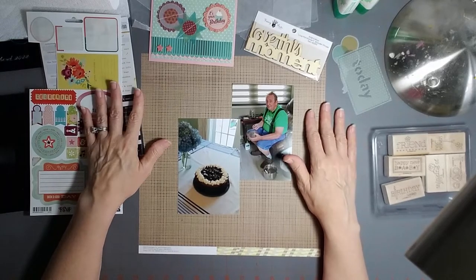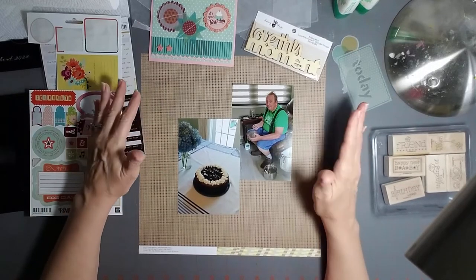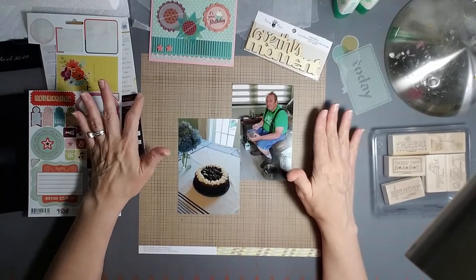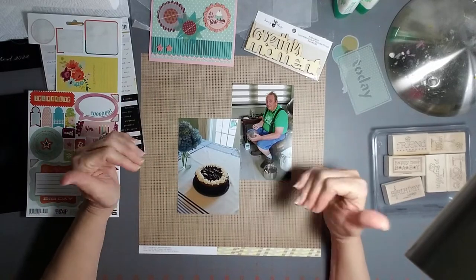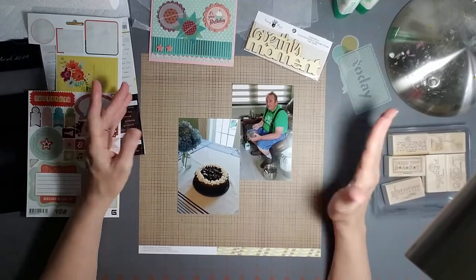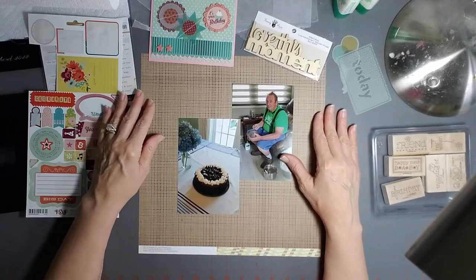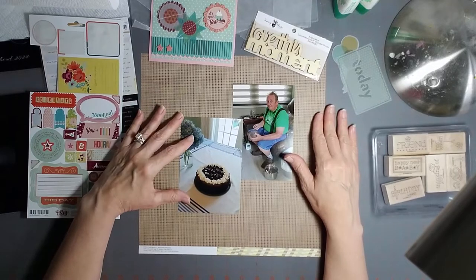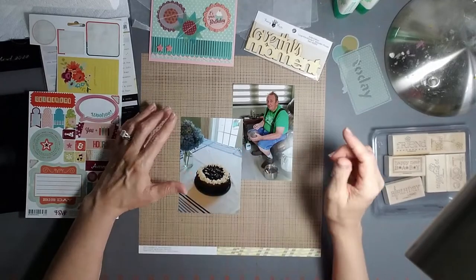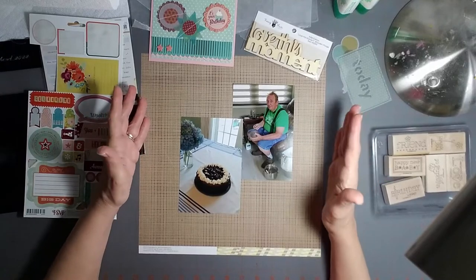This year for my husband's birthday we didn't go out - I think the pandemic kind of stopped that as well. But I did bake his cake, and we talked about it a lot beforehand because I asked him several weeks ahead of time what kind of cake he wanted. He usually wants a cheesecake, and he said he wanted a black forest cheesecake. So I looked around for a good chocolate cake recipe, made the cherry compote for the top, and added whipped topping.